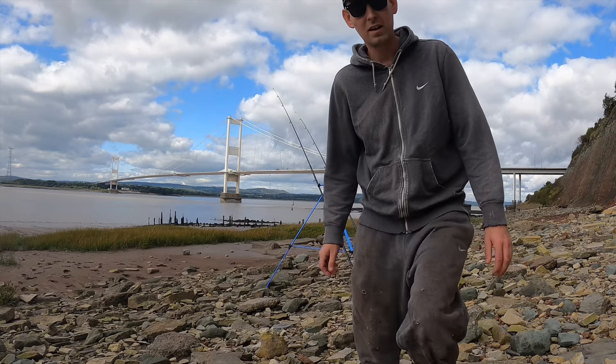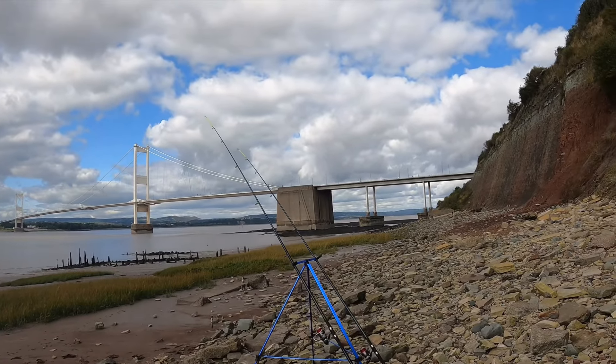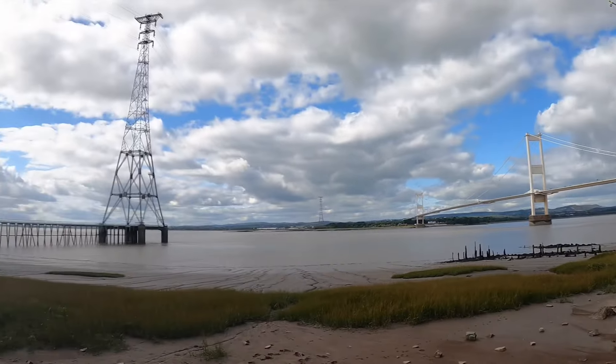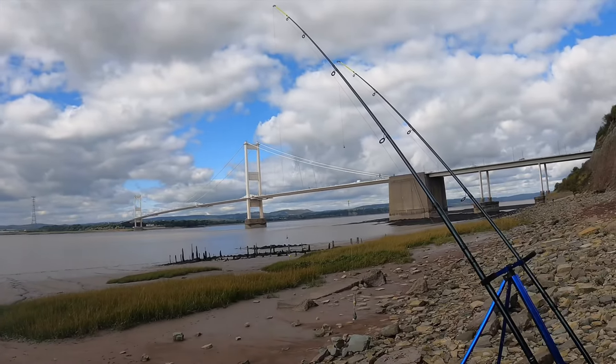I'm cast out, they're already set up and ready to go. I'll show you a little bit of the footage — nice bit of scenery of the Severn Bridge, or the old bridge anyway. Over that way you've got the new one. We've got both rods set up here.